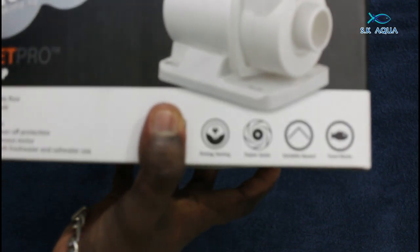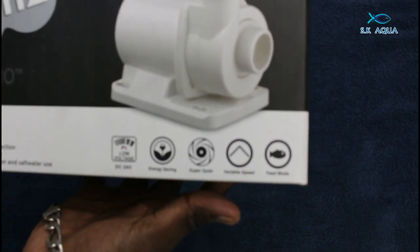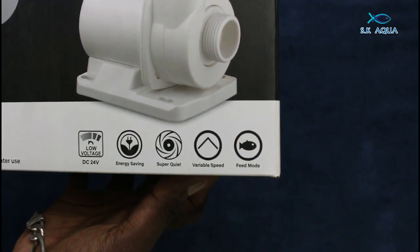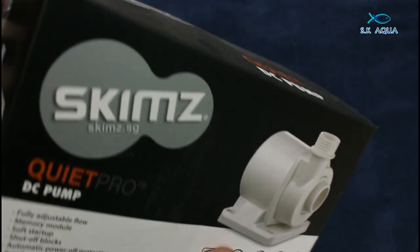Skims Quite Pro DC pump. There are different options. There are 24 volts, very silent arcs, energy saving, feed mode, and variable speed.